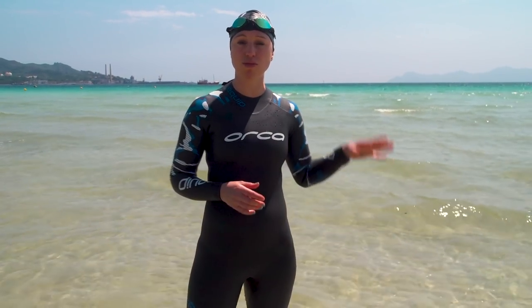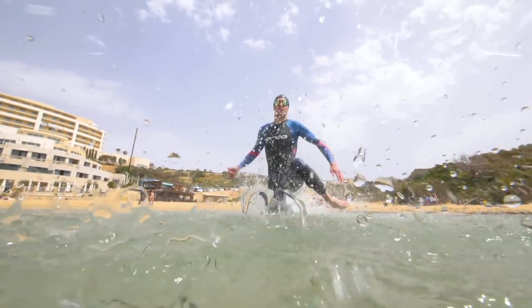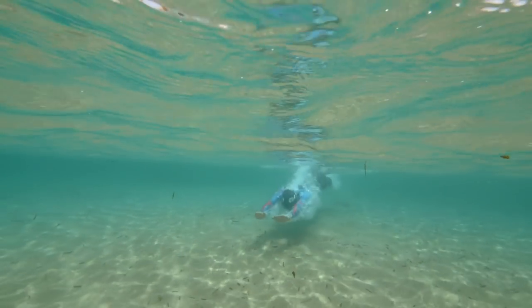When it comes to the beach entry, you want to try and run in as far as you can, keeping your knees high and flicking your feet out to the side. And then when you start to lose your momentum, that's the point you want to take your first dive. I usually find it somewhere when the water's roughly just above my knees.